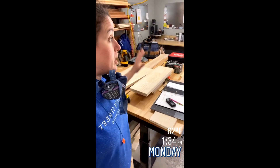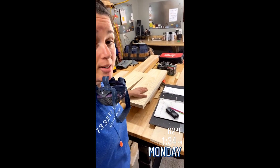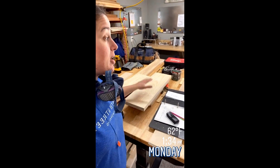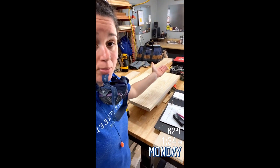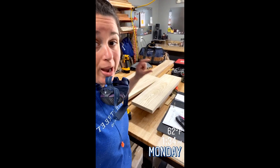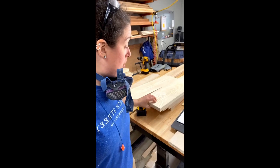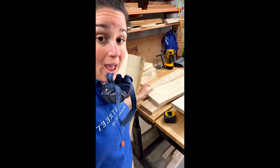So I ran all of these through the planer using my jointer sled to get my one clean flat face. Then I took them off the sled, flipped them over, and put them through the planer, and that gave me my two parallel faces. So now I have those two faces, but I'm left with two rough edges still.